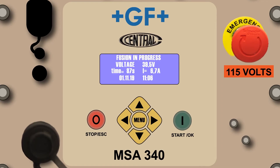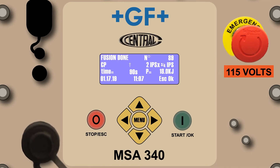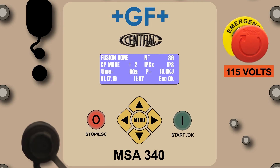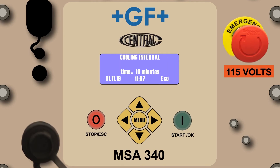The fusion in progress will count down the fusion process just as witnessed when operating in the CP mode. Once complete, the screen will advance to the fusion done screen. The cooling interval screen will appear and alternate back and forth between the fusion done and cooling interval screens. Please review the information on the cooling process detailed more completely in the CP mode segment of this video. Congratulations, you've completed the barcode automatic mode orientation.